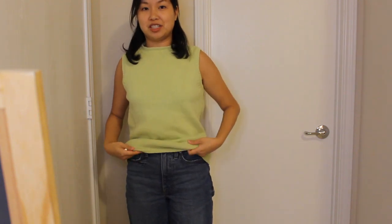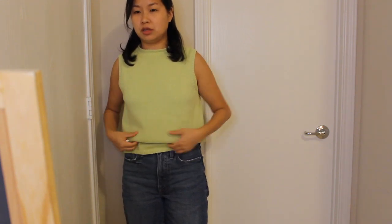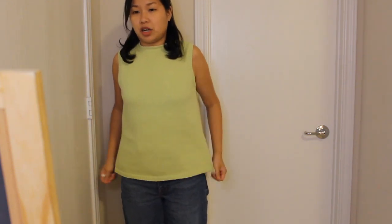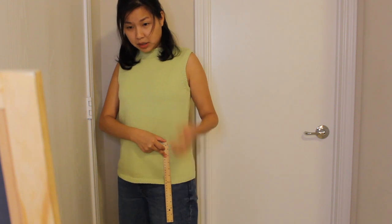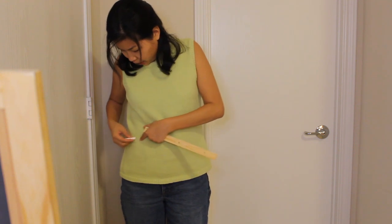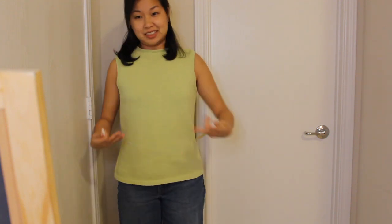I'm looking in the mirror — I'm purposely wearing my high-waisted jeans because that's kind of where I want to shorten it to. I'm going to use a piece of chalk to mark from my jeans to the bottom, about six and a quarter to six and a half inches. It's not perfect, but let's go ahead and shorten it.